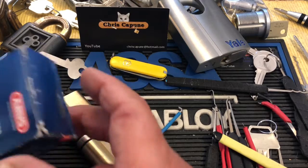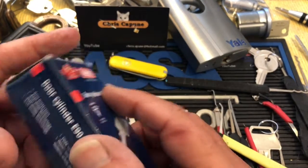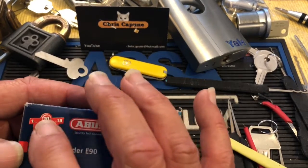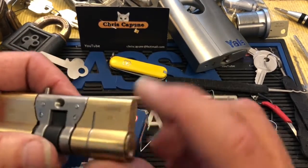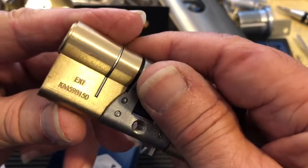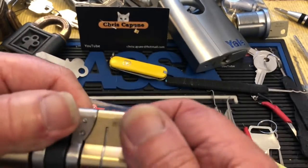Hi there, Chris here. I have this Abus E90. It's a 10, but that 10 refers to the outside of the lock — outside, inside. They even mark it 'exterior,' and if the lock company didn't, you could tell it's the exterior by the anti-snap.